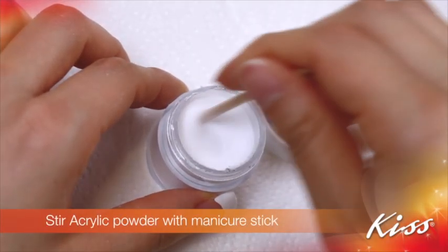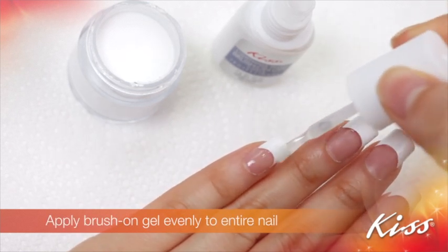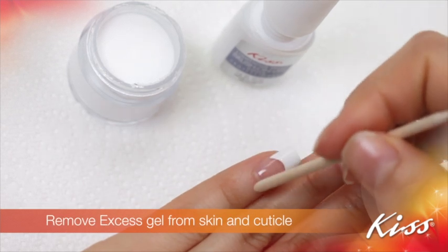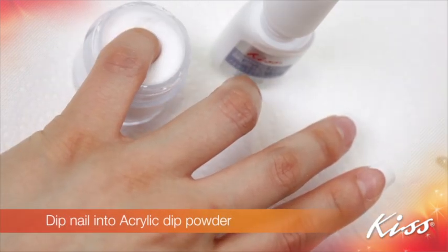Stir acrylic powder with a manicure stick. Apply brush-on gel evenly to the entire nail, then remove any excess gel from skin and cuticle. Dip the nail into acrylic dip powder.